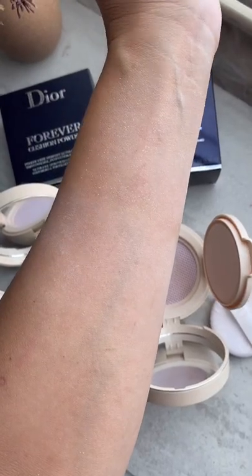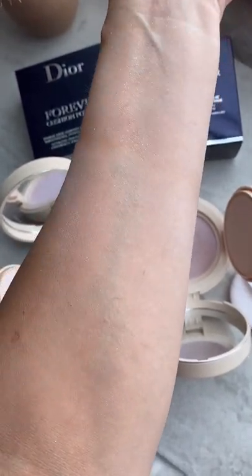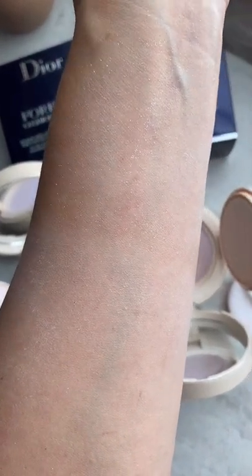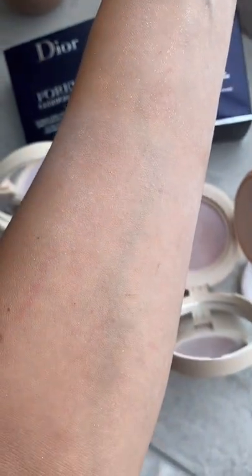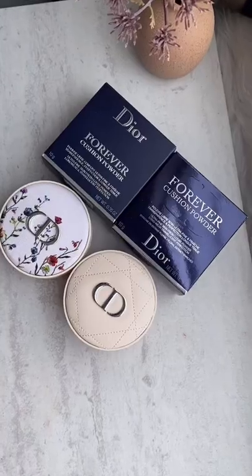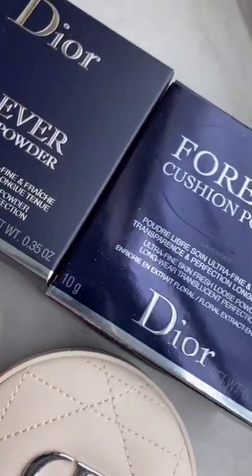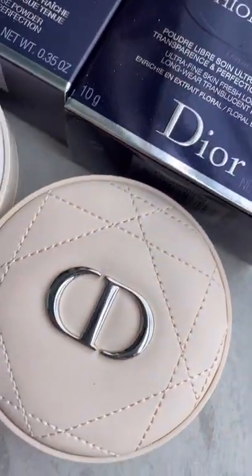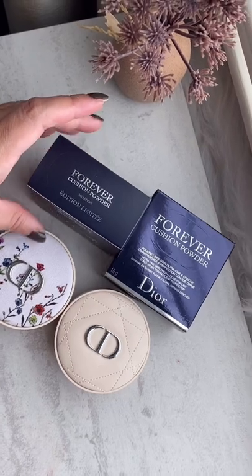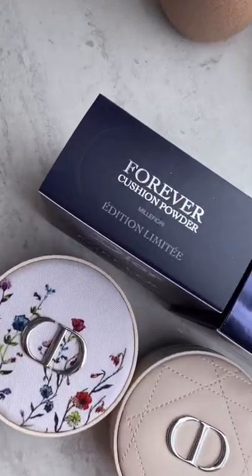I want to tell you a couple of things. That top part, the cushion powder in Millet Fury, is not a highlighter. Some people on YouTube say it's a horrible highlighter, but it's not a highlighter at all — it's a loose powder with shimmering particles. Looking at their website more closely, I think the description is incorrect. It says to use it all over the face as a setting powder, but I think they just copy-pasted the description from the Lavender loose cushion powder, which is not quite right for this particular shimmering powder.